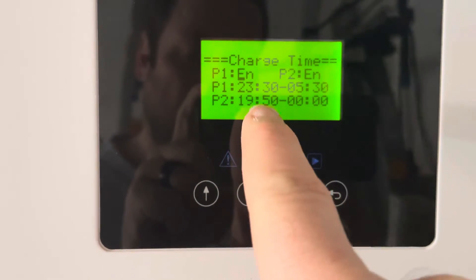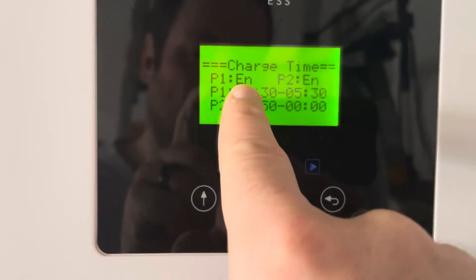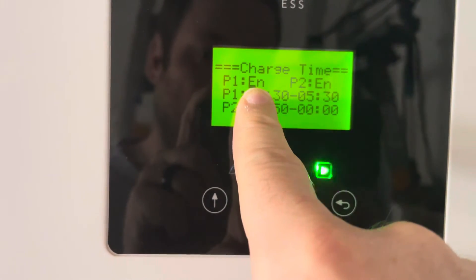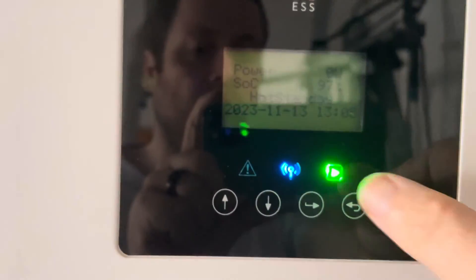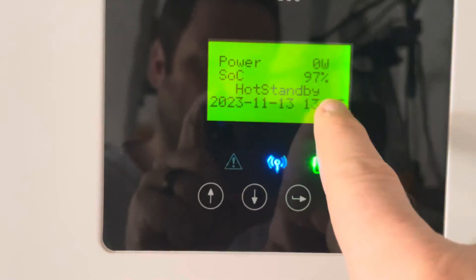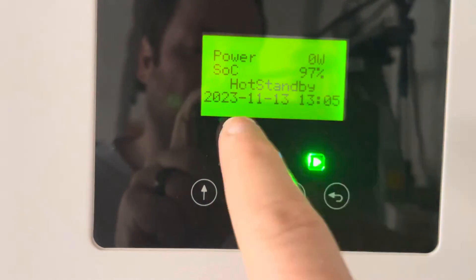To convert from the app to what this screen shows: P1 enabled means it will charge from the grid. P1 is this line, P2 is this line — you've got two charging windows that you see in the app, and that's how you do it. This inverter is in hot standby because it's a second inverter on a parallel system, so it's just sitting here waiting.